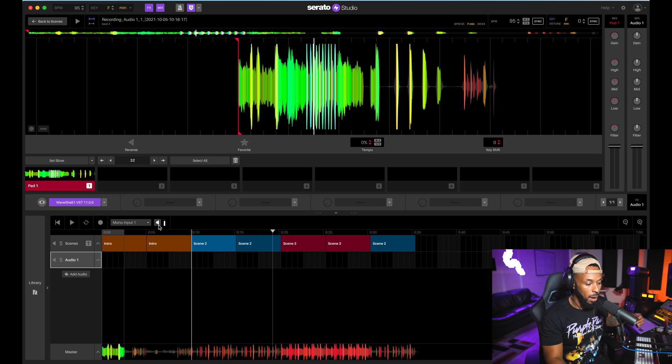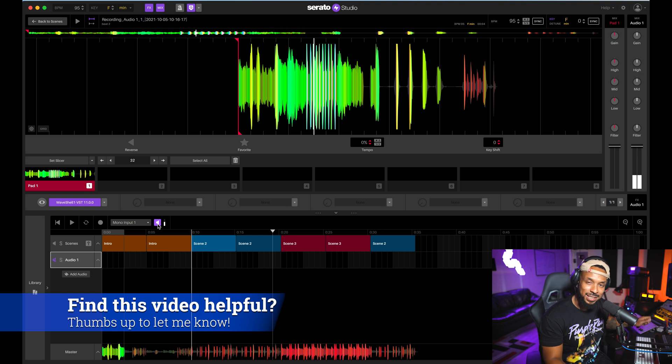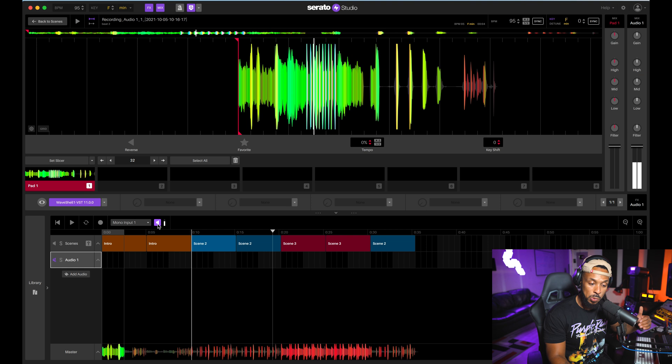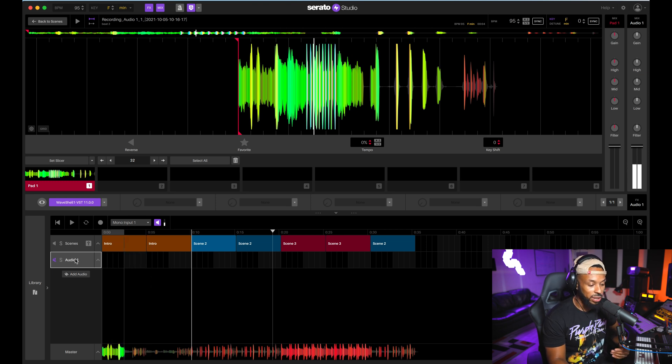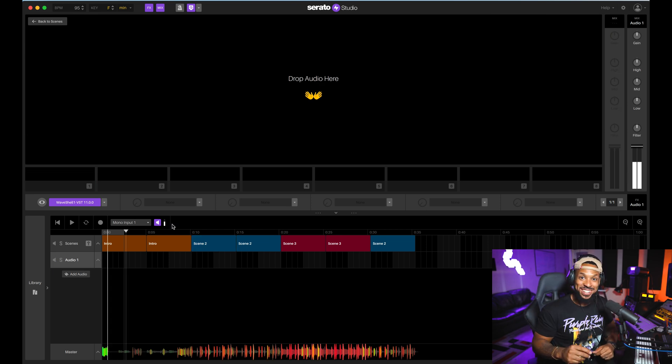Input monitoring is great for setting my input level. Before I start recording I want to arm that section and mute the output so I don't hear myself back while talking to y'all. When I hit the input monitor button I can adjust the preamp level on my interface to make sure I'm getting the appropriate input gain — we don't want to be too quiet, and we definitely don't want to be too loud and start clipping. You can also change your input selection here as long as you have the appropriate track selected.